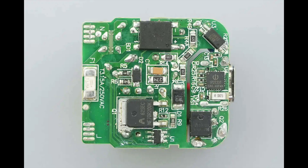On the back side, there are an SMD fuse, a bridge rectifier, a primary controller, a primary MOSFET, an optocoupler, a synchronous rectifier, and a protocol chip.